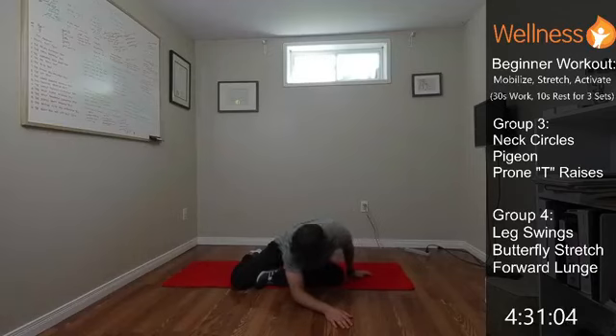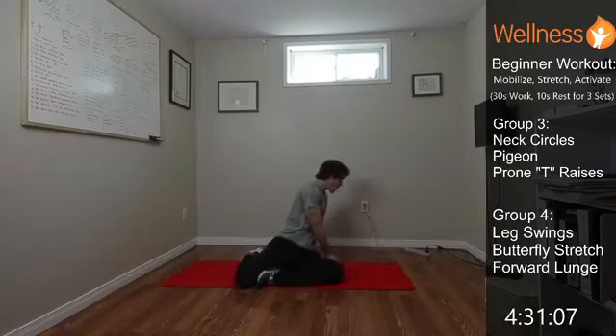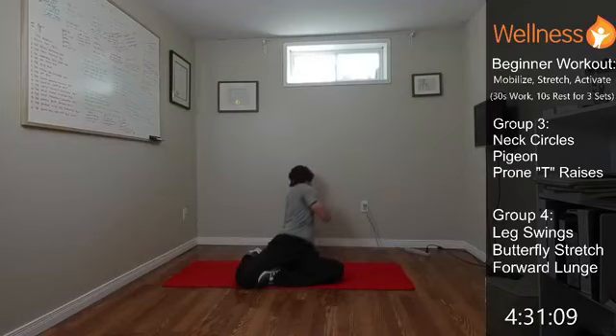From there we're going to pop up and walk our hands away from our feet. I'm going to be looking over my left shoulder now — that gives a big stretch all through the right side. Looking over that left shoulder, nice big stretch, opening everything up.